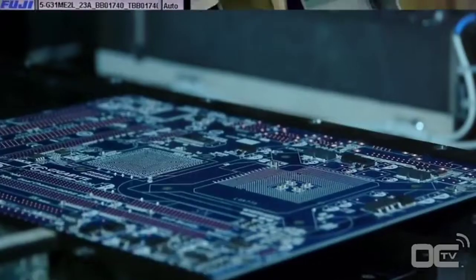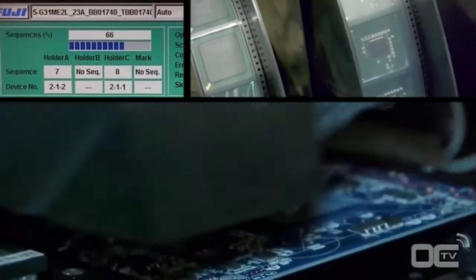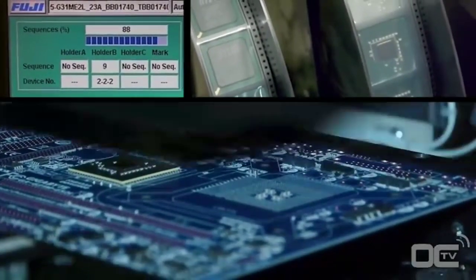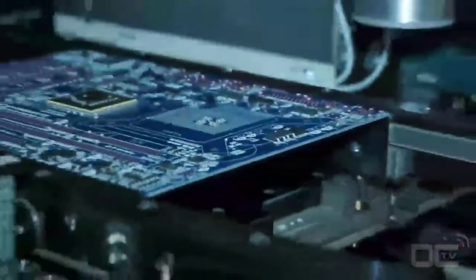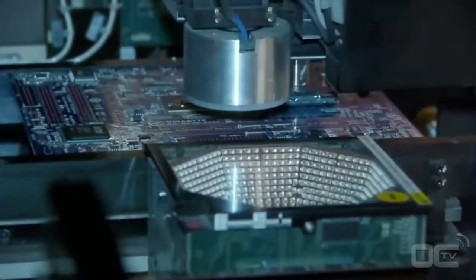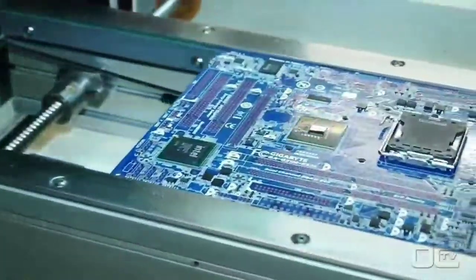After the small components, it's time to mount the chipset, CPU socket, and all the other chips that will make your motherboard work. Before being placed on the motherboard, each chip is first verified by different sets of lights to check if there is any problem with the soldering points or alignment. Chips like the chipset, audio, SATA, and USB 3 ICs are placed on the board by this machine.